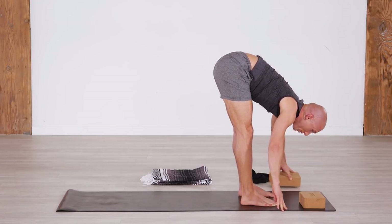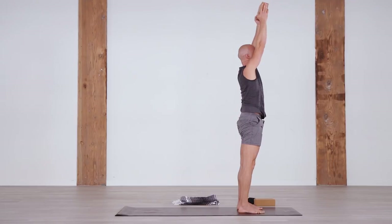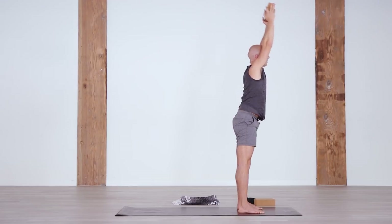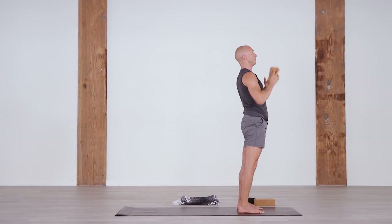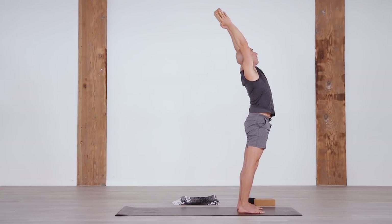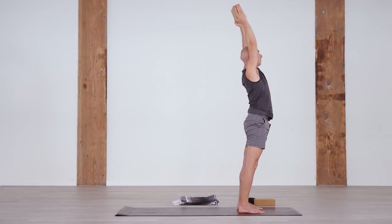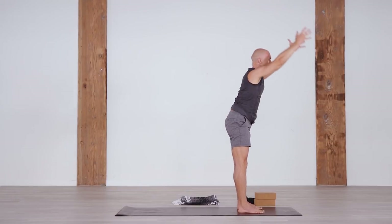Strengthen the back some more. Hold on to one block. Inhale, halfway lift. Exhale, come all the way up to standing, feeling the pull of your inner thighs towards each other and back. Inhale halfway, exhale back up. If this is too much, bring the block to your chest, or you can do it without a block. For more intensity, inhale slowly back — deadlifting all the way back up to Upward Salute Pose. Two more rounds. Then halfway down, set the block down, inhale and come all the way up, all the way up onto the heels.